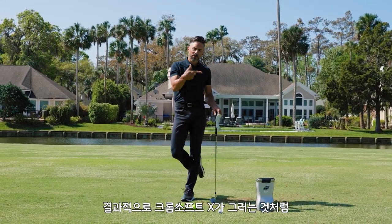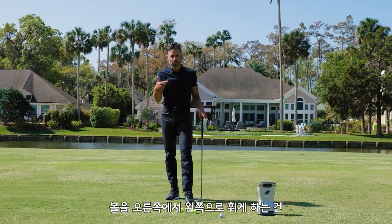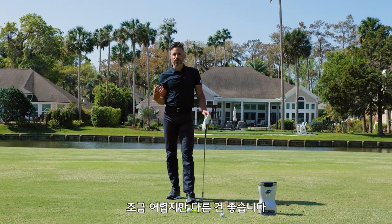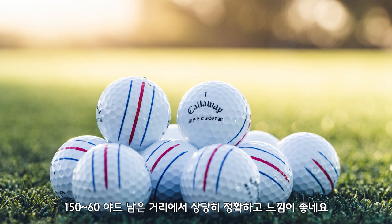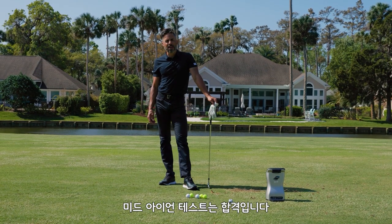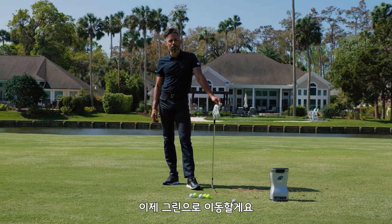They don't curve as much, so I have to work a little harder to get them to go right to left — it's not as easy as Chrome Soft X, which is the nature of that golf ball. I've got to go to the green to see how they spin around the greens, but so far pretty money in the air from 150-60 yards. Mid iron test — passed. Let's go to the green.